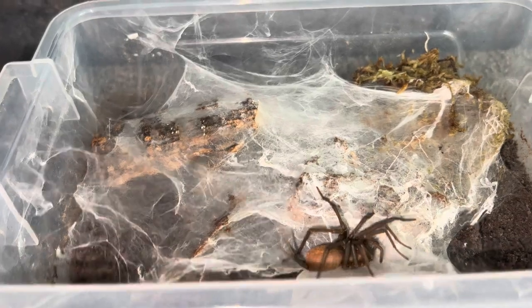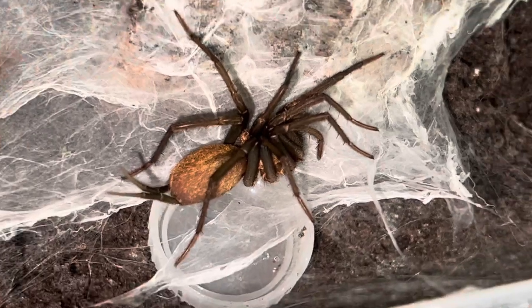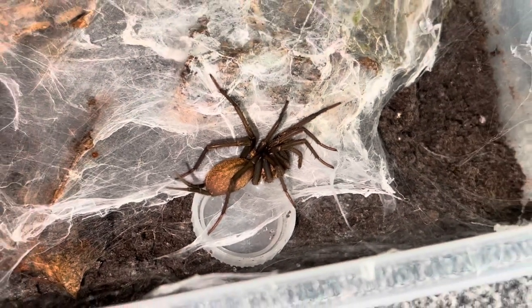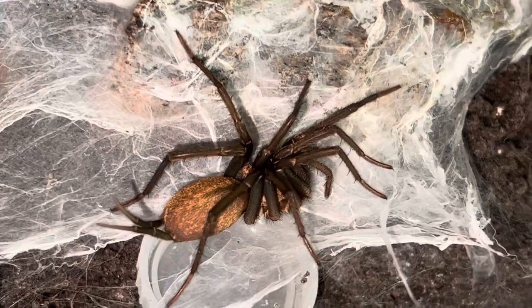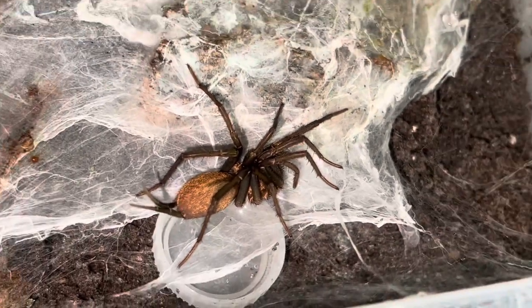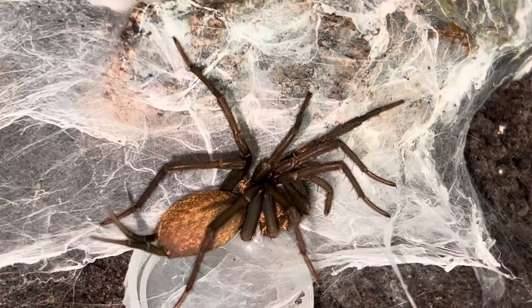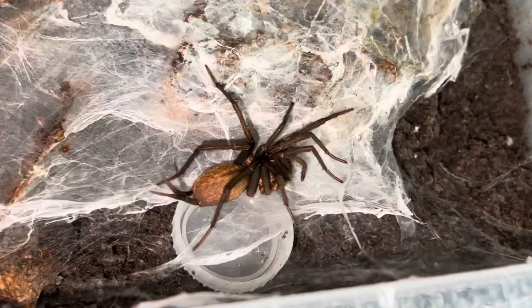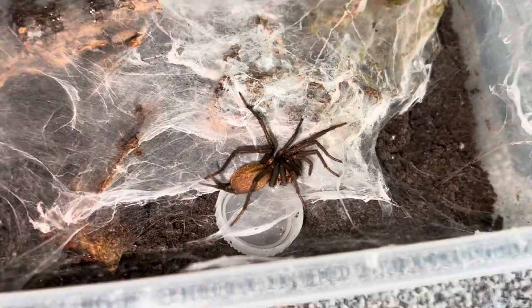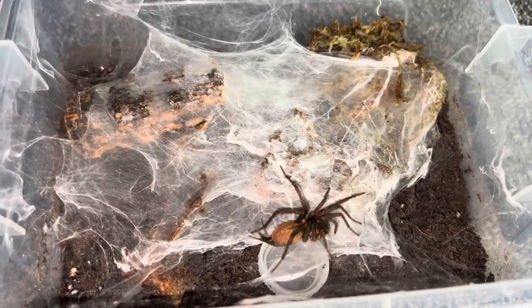Linothele megatheloides do get quite big and can live up to five to eight years. There is a lot of mixed information online — because they are considered a mygalomorph, some sources suggest they can live up to 25 years, but on average from arachnoboards and similar sources people have had them for about five to ten years. I'm going to say the average lifespan is five to eight years.